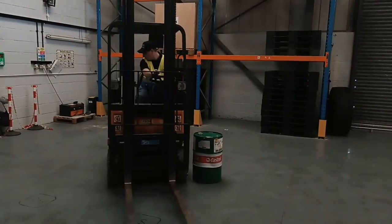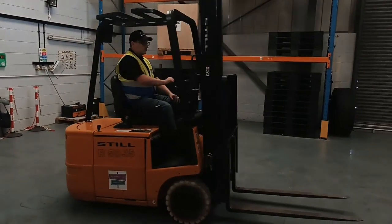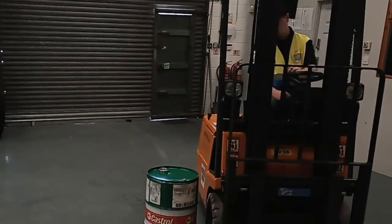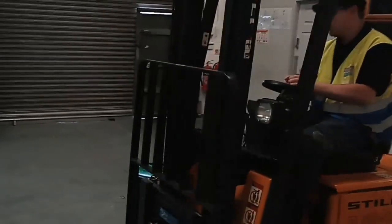We'll start nice and easily by getting used to the fact that forklift trucks steer from the rear. If you've driven a car before, you might find this quite tricky to get used to. Don't worry — we start easy before gradually tightening the course up as you gain confidence and ability in controlling your truck.